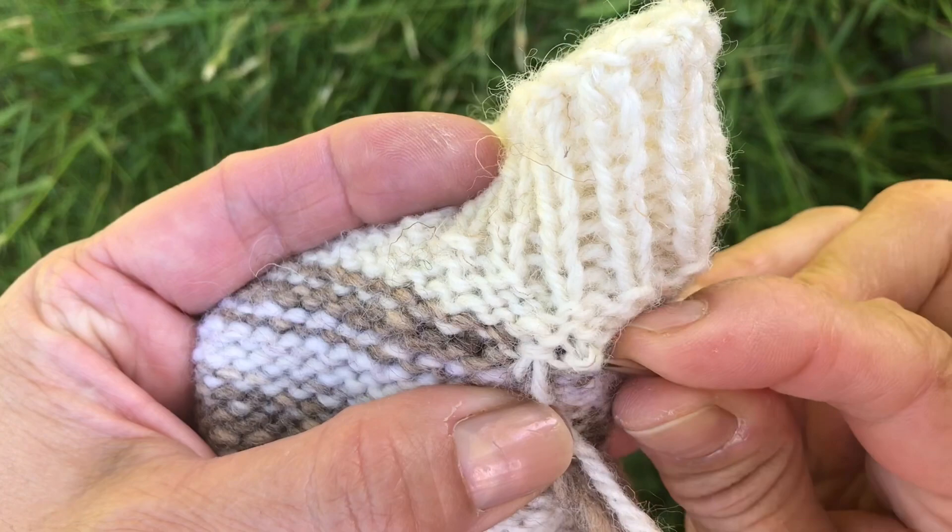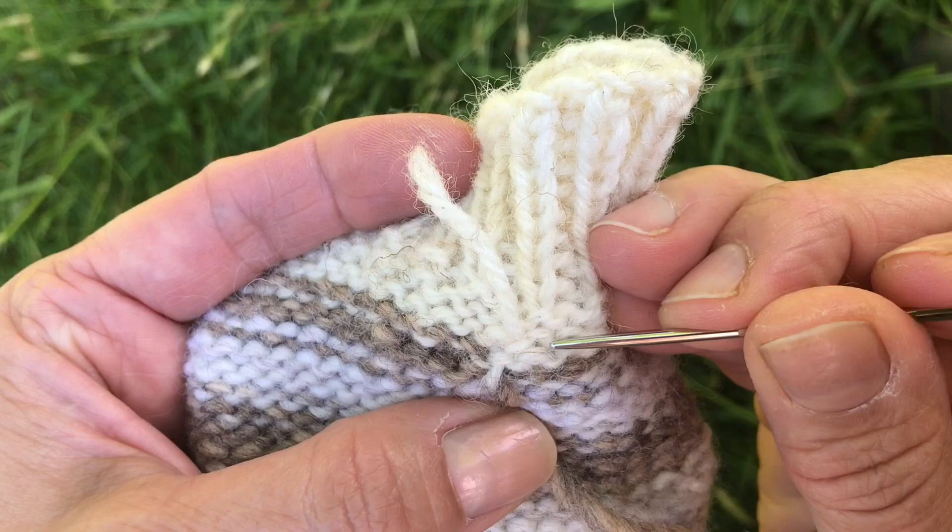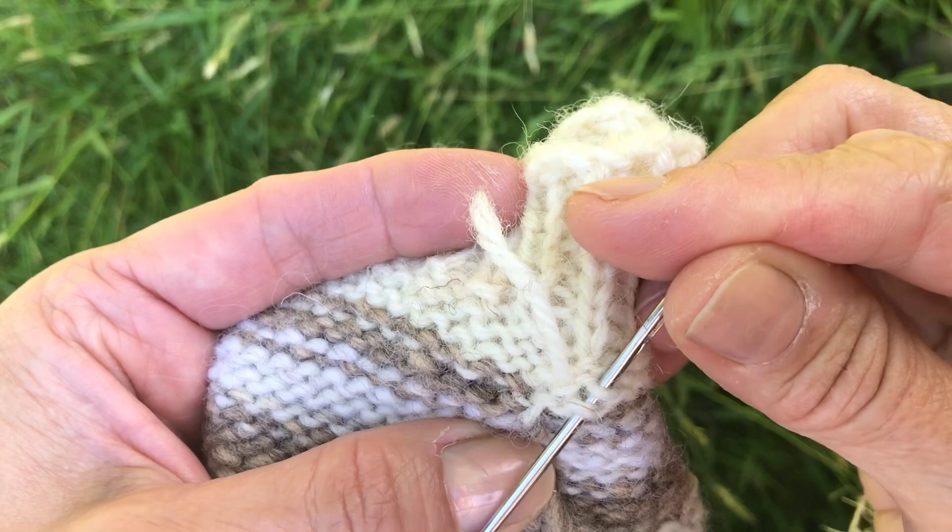Then you can snip the rest of it off. Because that's 100% wool, it will kind of merge and bind itself once it's washed a couple of times to the other stitches, so it doesn't come out — which is a great thing about wool.